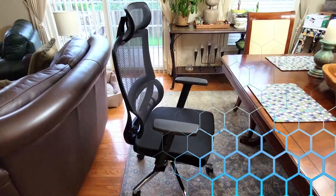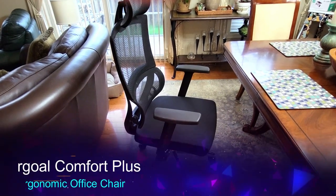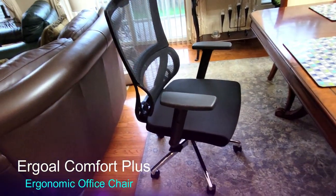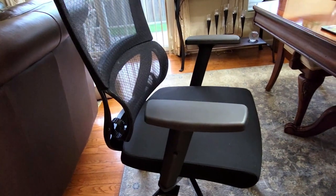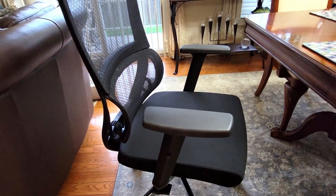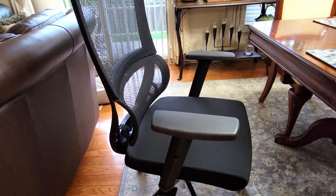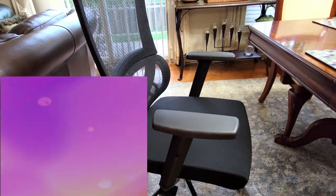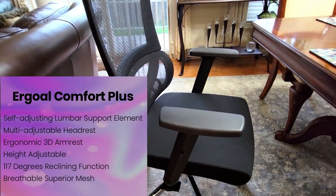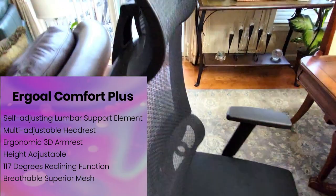My ergo chair is put together — it was easy peasy to do, and I'm super excited. As you can see, it's designed with a supportive backrest. It has a self-adjusting lumbar support element, a multi-adjustable headrest, ergonomic 3D armrests, height adjustable, and a 170-degree reclining function, which I will show you.